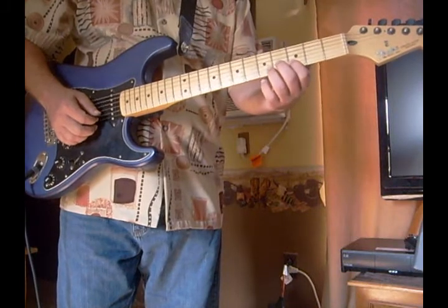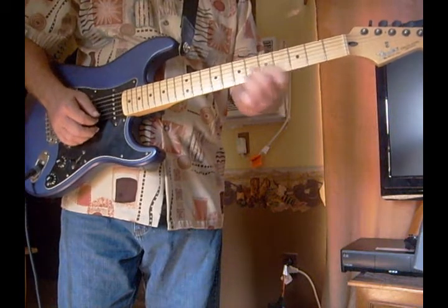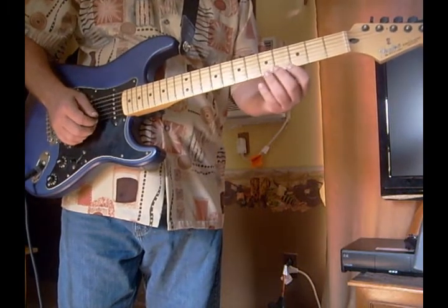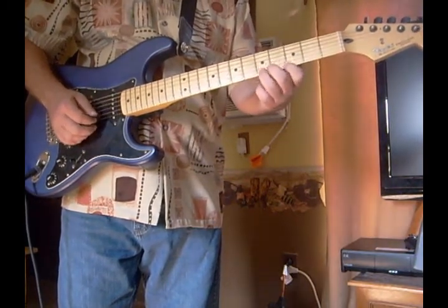That's the scale — it's just those 7 notes: 1, 2, 3, 4, 5, 6, 7. And a lot of times you can just use the first 5 notes.